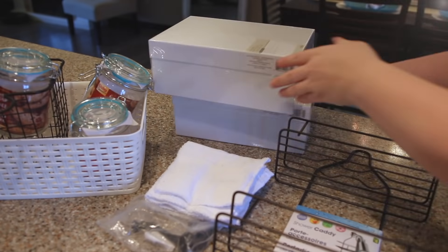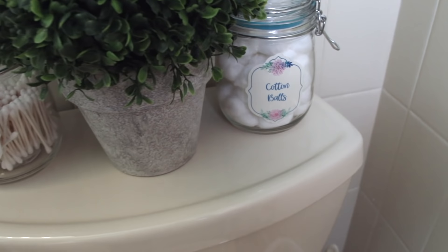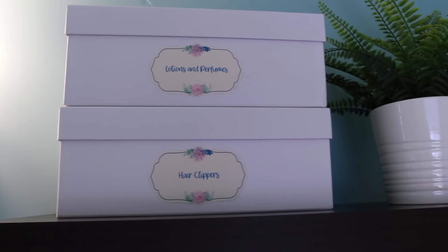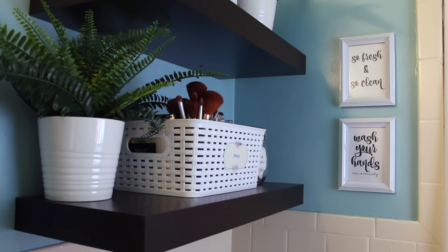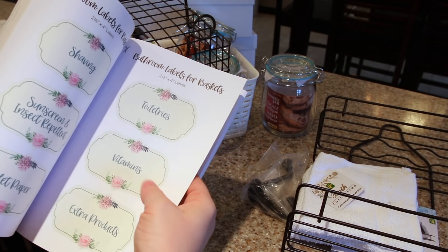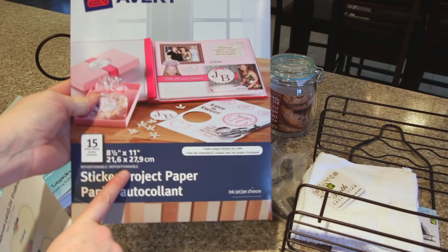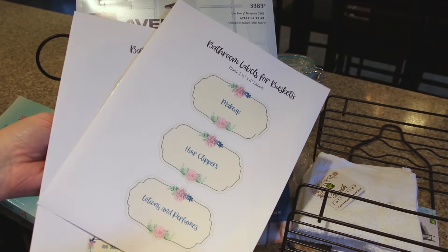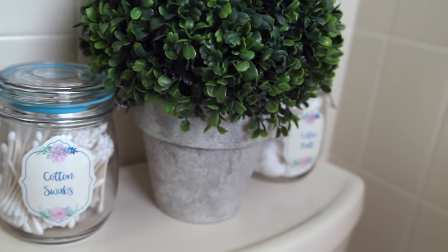Then I shopped the dollar store. I found this great white basket, some jars for smaller things, and photo boxes for just a dollar each. I love stacking photo boxes. I added some quick labels from my book — that's a shameless plug. If you've already purchased my book, you know you have access to everything in it as a free printable. All of the labels are editable, and I just print them off on sticker paper — just regular Avery sticker paper — cut them off and attach them to the boxes and jars to have custom organization on a shoestring budget.